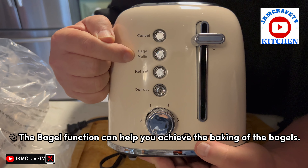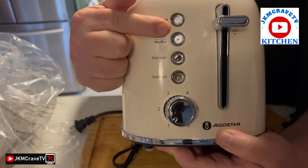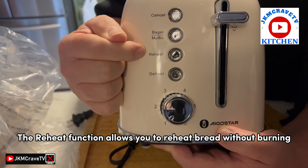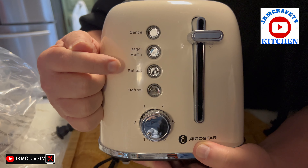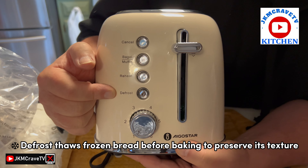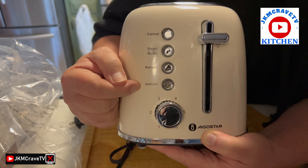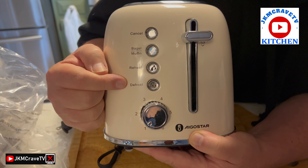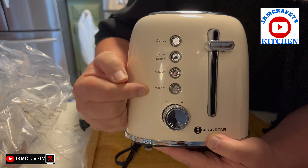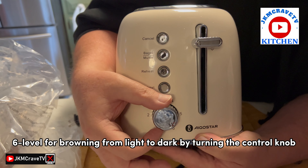We also have the bagel and muffin setting for toasting those. This is your reheat function — it allows you to reheat something that was in the refrigerator to freshen it up. Then we have a defrost button: if you put your bread in the freezer and want toast, you use the defrost function and that brings the bread back to life.